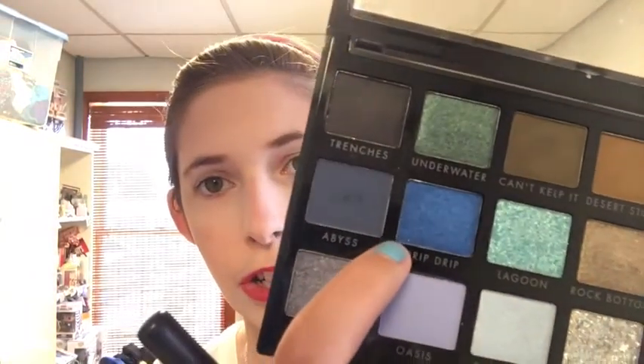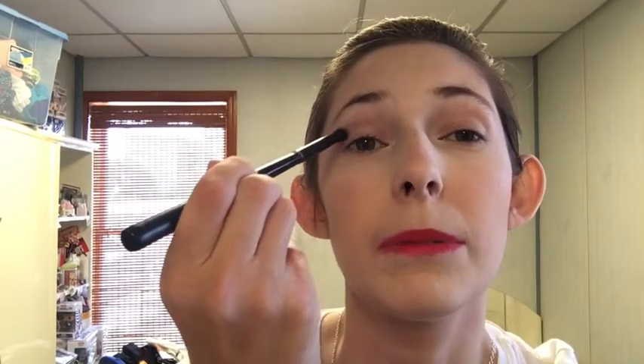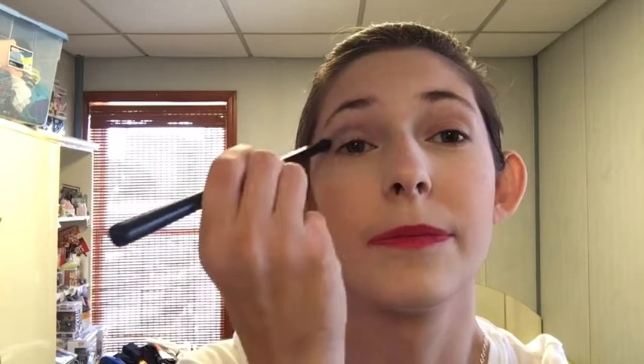Today I think I'm going to play with some of the blues. I'm going to start with my BH Cosmetics brush with a three on it and go into Drip Drip, which is a shimmer metallic — more of a shimmer I guess. I want to see if I can use it in the crease; this is going to be my transition. That is proving to be a bad idea, but we're going to keep going. While I do this, yesterday's look wore in an interesting manner.